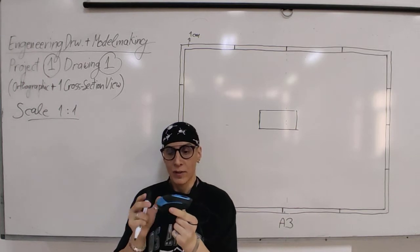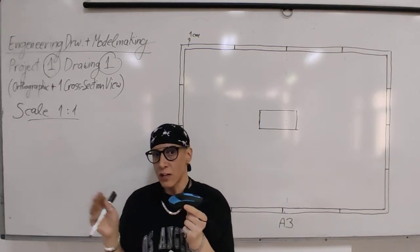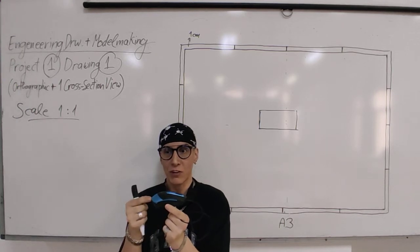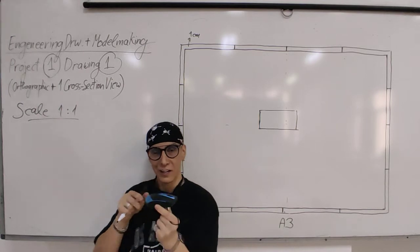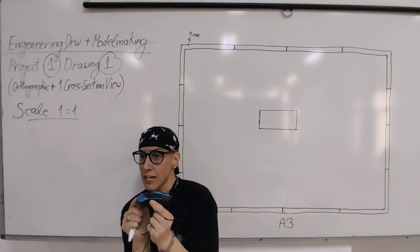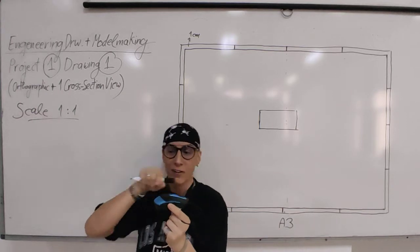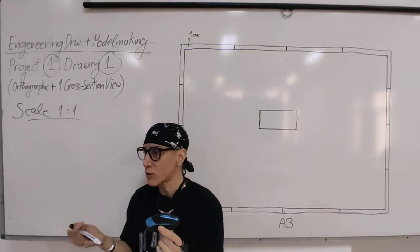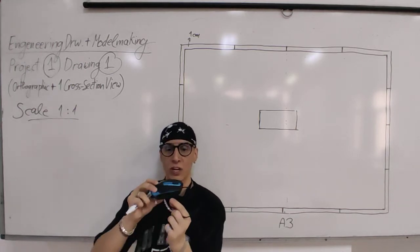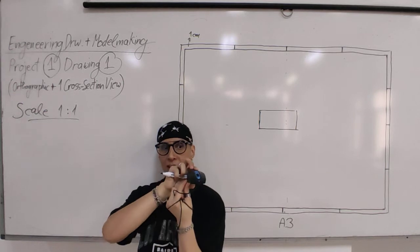Draw the boxes for all views first, before any detail. In third angle rotation, the top view is above the front view, the bottom view below - it's like a pivot point. First angle rotation is different - the side view ends up on the opposite side - but we use third angle because it keeps views closer together, making it easier to check measurements. The same length carries across aligned views.